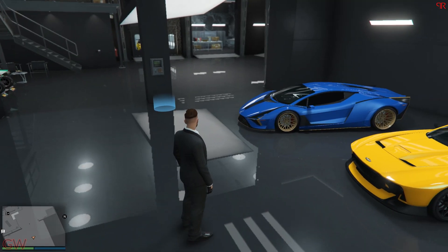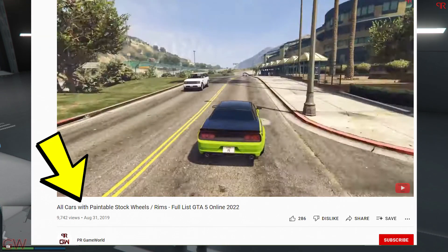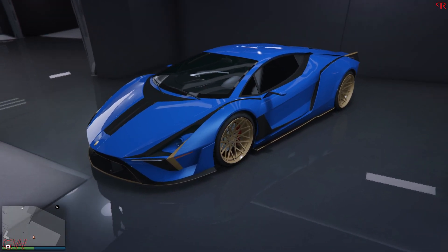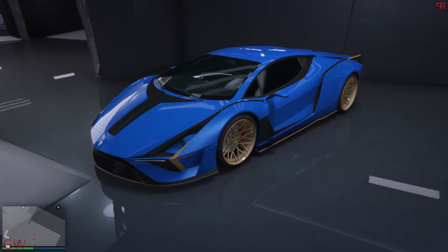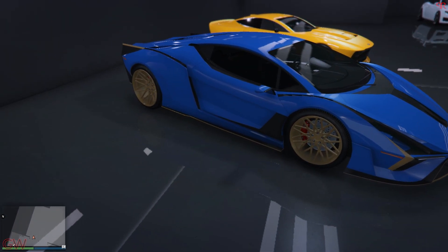I've actually made a video showing the full list of all the vehicles that have paintable wheels. It's up to date for the latest DLCs so you can easily know which ones are paintable and which ones are not. I'll be linking it at the top and at the end, as well as down in the comments, so make sure to check it out.